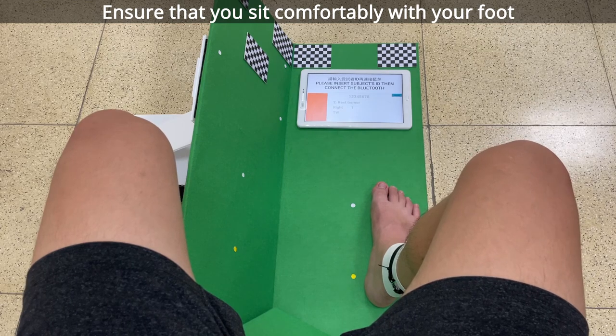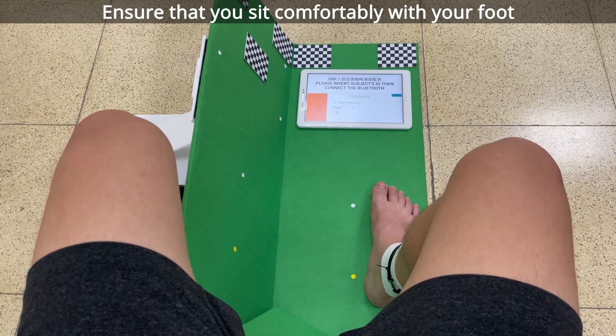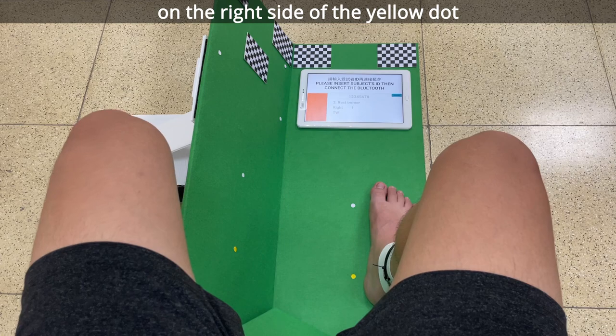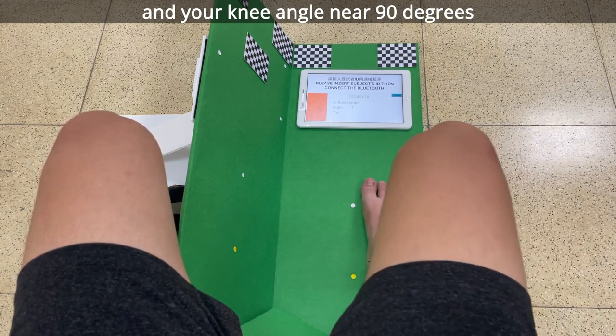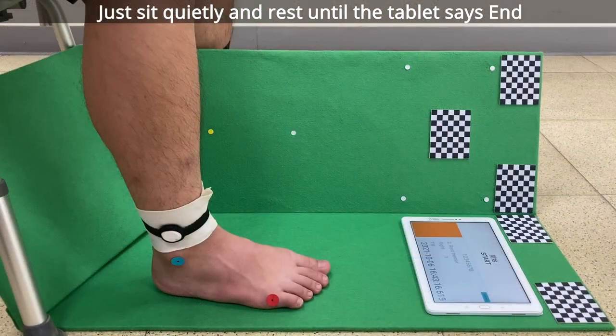Ensure that you sit comfortably with your foot on the right side of the yellow dot and your knee angle near 90 degrees. Just sit quietly and rest until the tablet says end. Let's go.